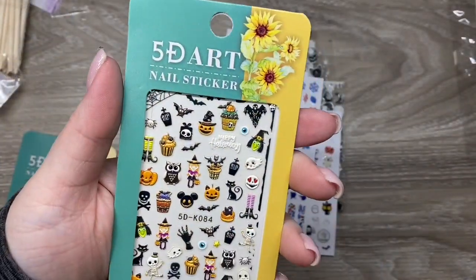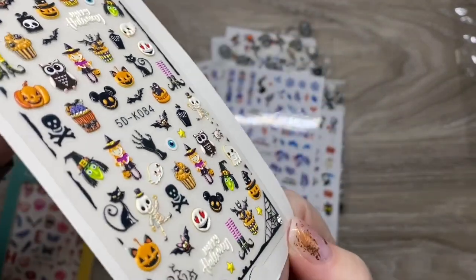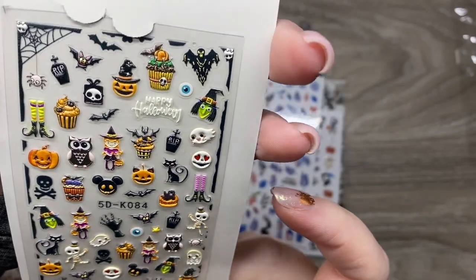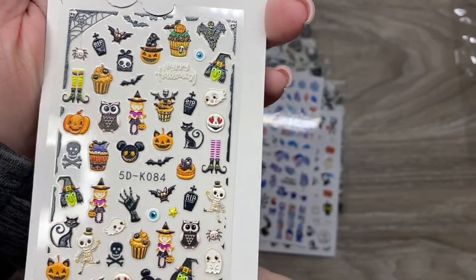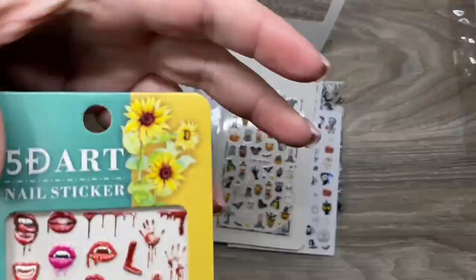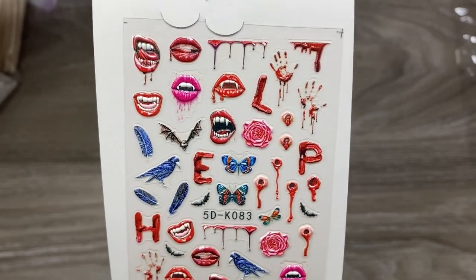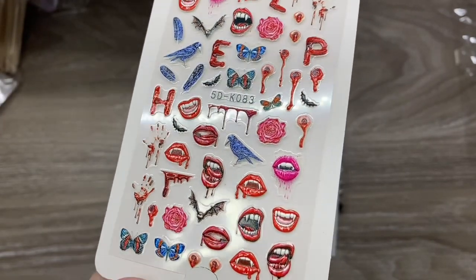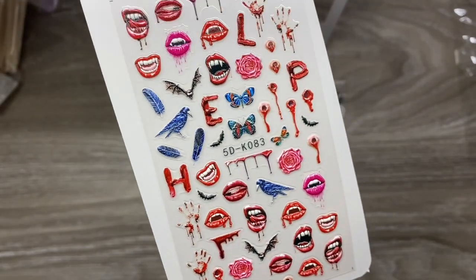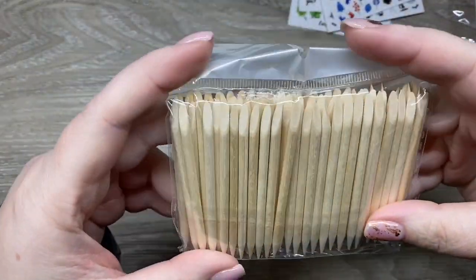I decided to give these 5D art ones a try. They are raised slightly, so you would have to encapsulate them a little bit, but I think they'd be kind of cool — adding a little dimension with them being raised. There were some really cool ones. This one I thought would be really interesting especially with the bullet holes, blood drips, it says 'help' in blood, and the vampire lips. I think it's really cool. There's a lot of cool stuff you could do with these, so I'm excited to try them out.